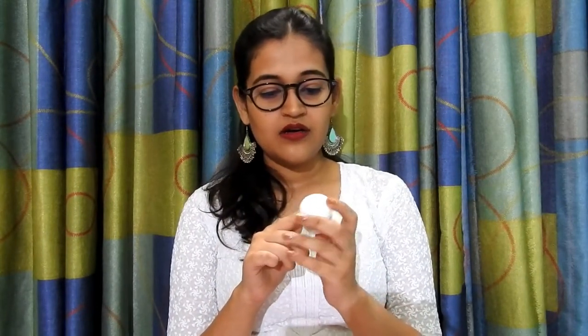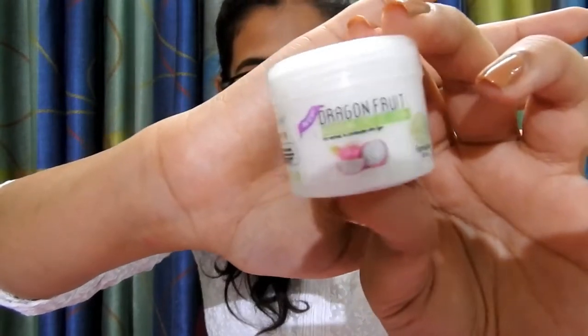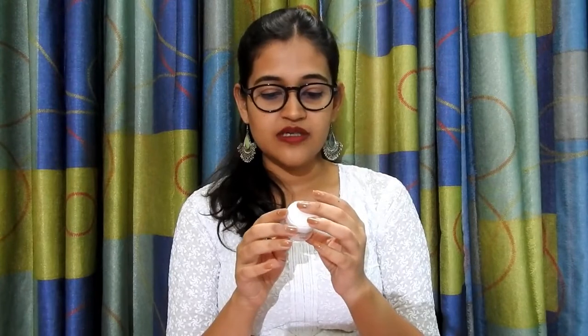Moving on to the third product — the dragon fruit nourishing face gel cream. It is for normal to combination skin type. The ingredients are dragon fruit extract, aloe vera gel, vegetable butter, vitamin E, vegetable glycerine, green base, aroma, and natural preservatives. The price of this product is rupees 550.